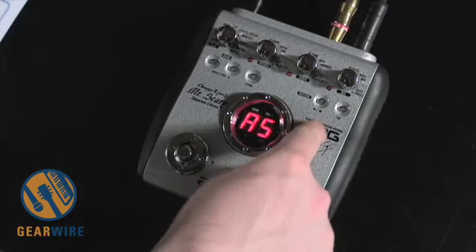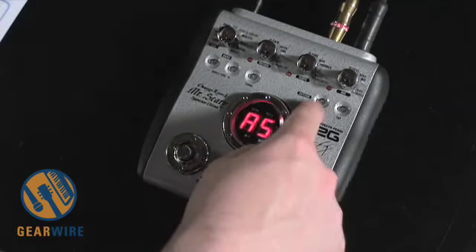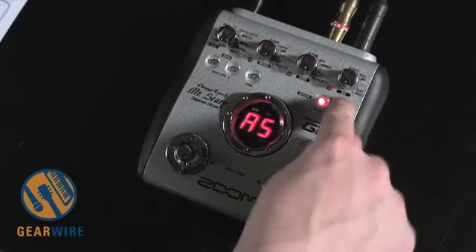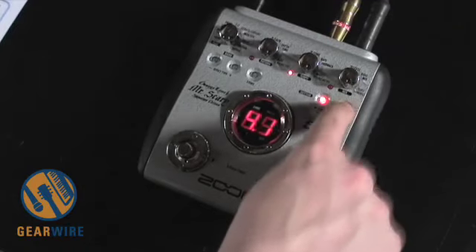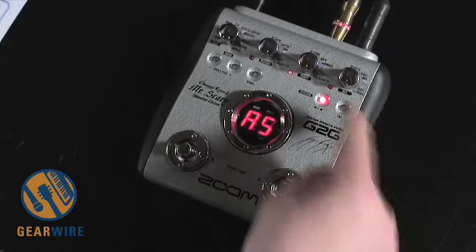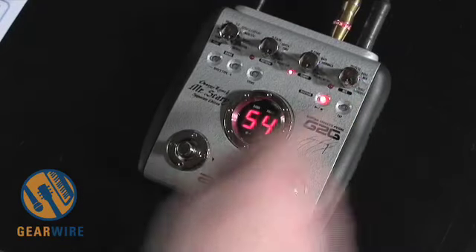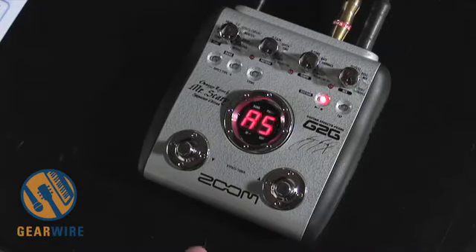There's also a rhythm machine on this one. A nice addition is a little tap button — you can tap the tempo of both the rhythm machine and some of the effects parameters.